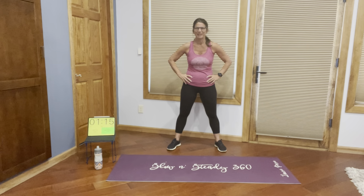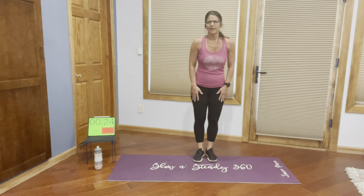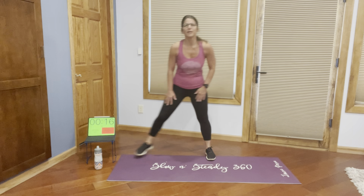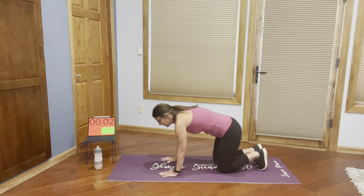Next we're going to do some side lunges. We'll start in the middle of our mat. We're just going to lunge and go back — lunge, touch the floor, and go back. If you can get all the way to the floor, great. If you can't, that's okay too — just a bend in your knee, however far you can bend it. I think you'll notice over time that you'll be able to get further and further. For today, just do nice and easy, slow and steady. Exhale when you're going down. Five seconds left on the clock.